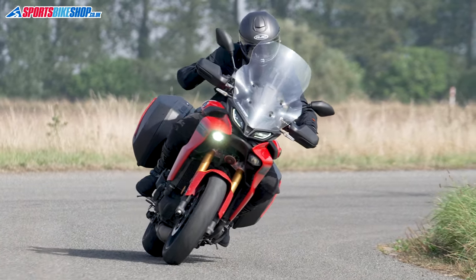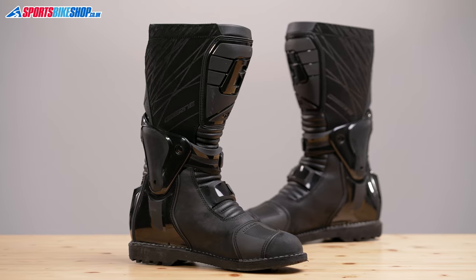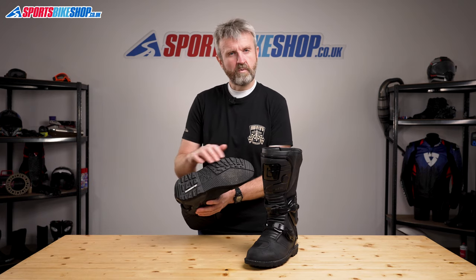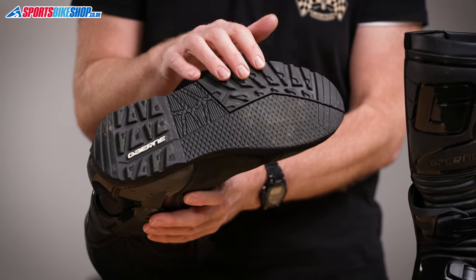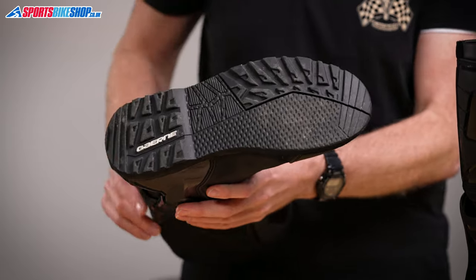They have a genuine leather upper that will mark and age as you wear them in, giving them a nice patina as you go along. The stiff sole combines lugs for grip on loose surfaces at the heel and on the side of the sole, and then a lower profile section where your feet are more likely to be in contact with the foot pegs.